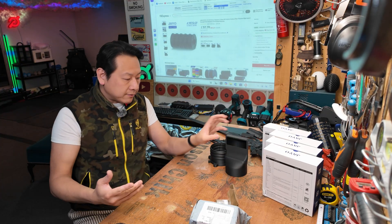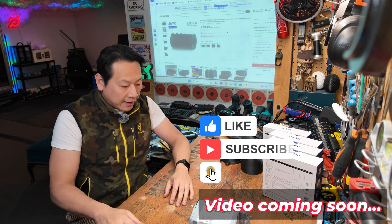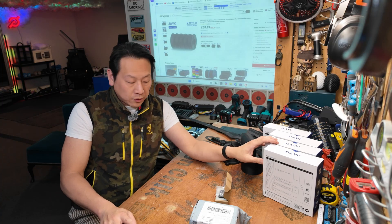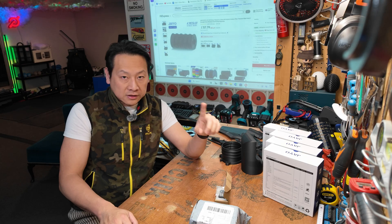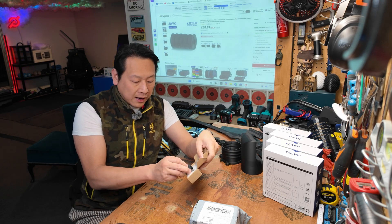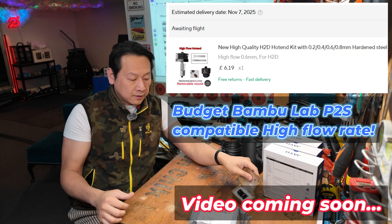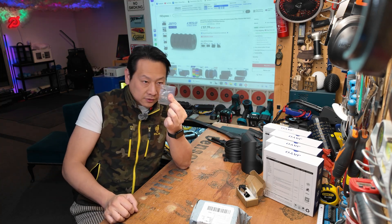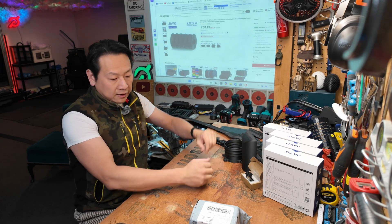That will be a separate video that I'm going to update in the series of my Bambu Lab P2S. I also got a nozzle — you can't use a normal nozzle for this, especially the brass one. The one that came with the Bambu Lab I think is hardened steel if it's 0.4. But I also found some aftermarket hot ends that I'm actually using with my P2S, which printed this kind of thing, and it has an exchangeable tip. I think this is really good value, but again that will be a separate video altogether.